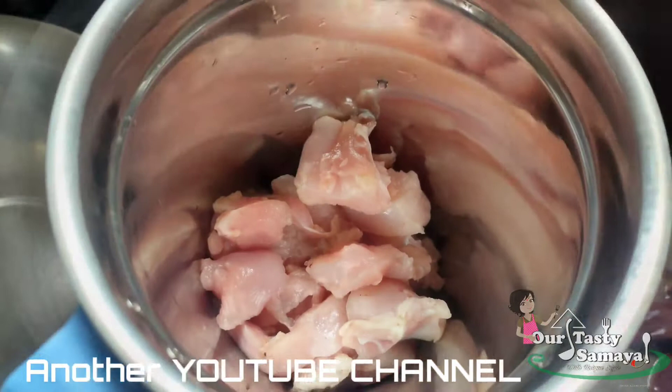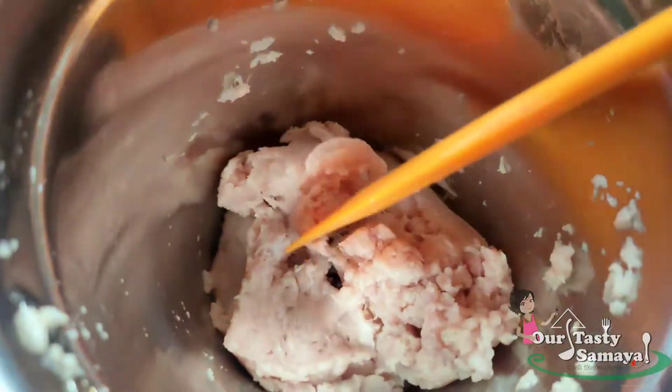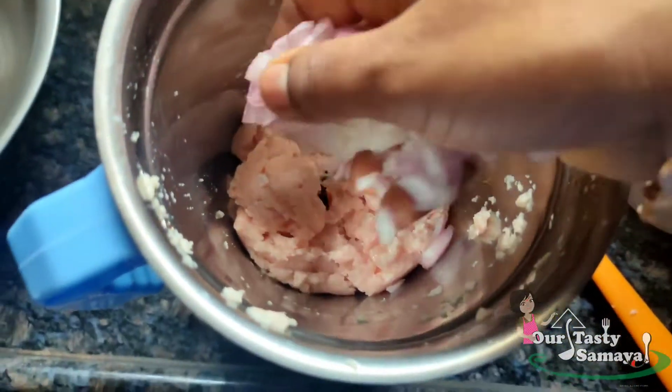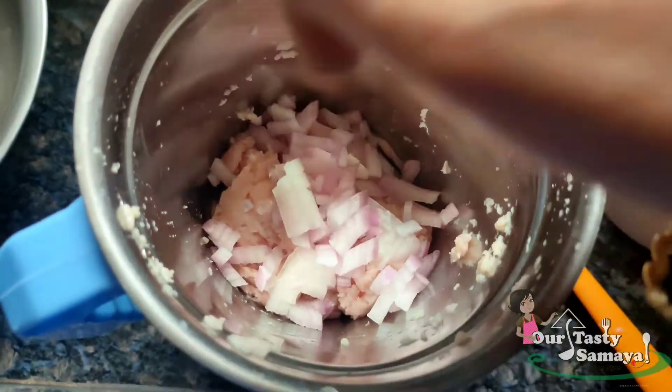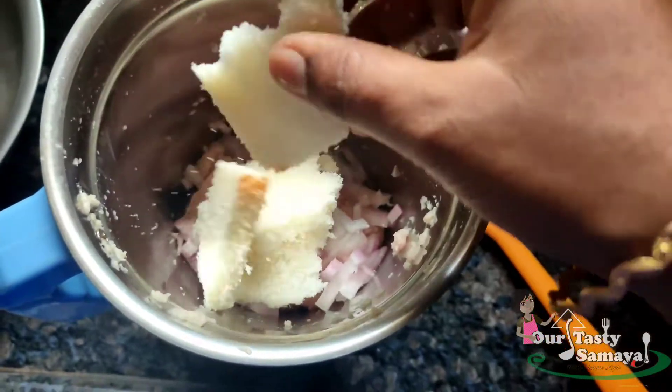In the mix jar, we add chicken pieces in the jar. It is a bone. It is nicely ground in the mix — it is a nice paste. Other ingredients we will add.